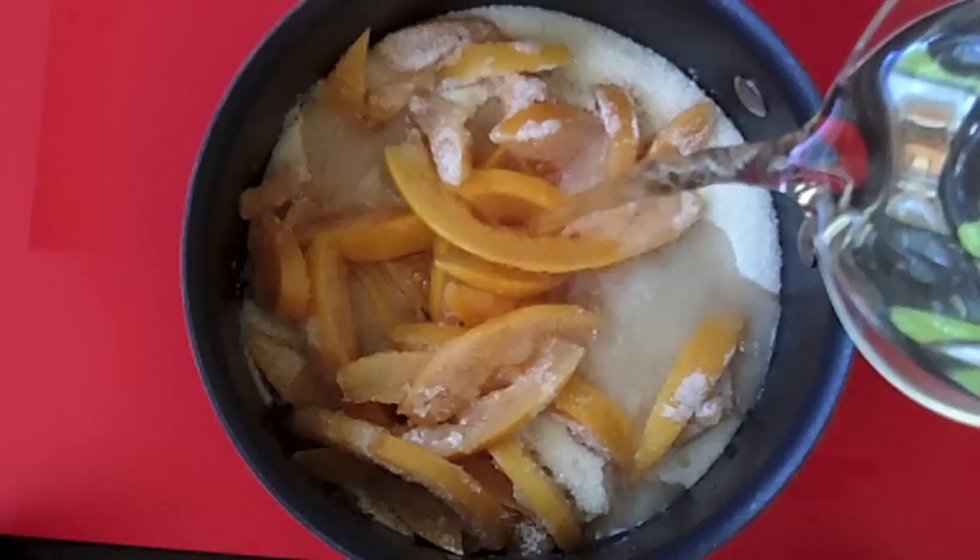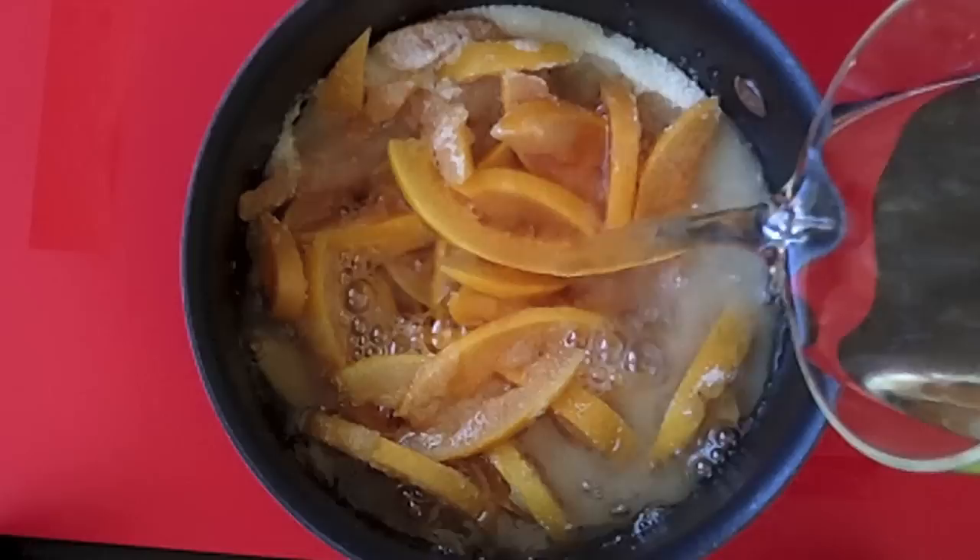Now we're going to candy them. Add the grapefruit peels with enough water to cover and about two cups of sugar. Bring them to a boil and then reduce it to a low simmer and cook them for about two hours.